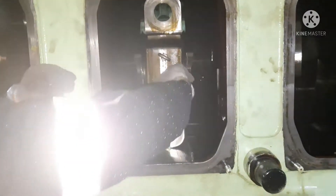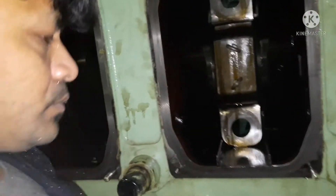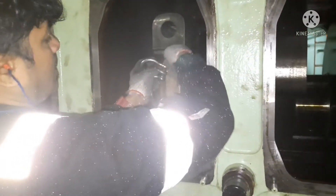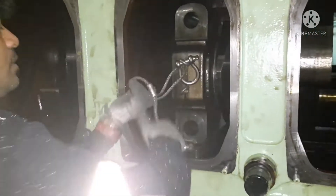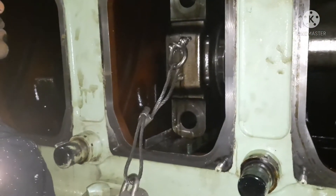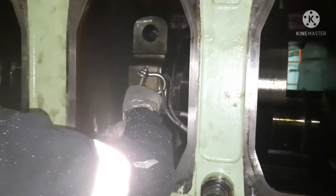In this case I'm using a wire sling to take it out, because for this side you don't have any bolt to hold the crank pin. So we have to take the help of lifting equipment and holding slings. Use a D-shackle on both sides. Now I am fitting both D-shackles with the wire sling, and you have to pull the crank pin from the top side using a chain block.